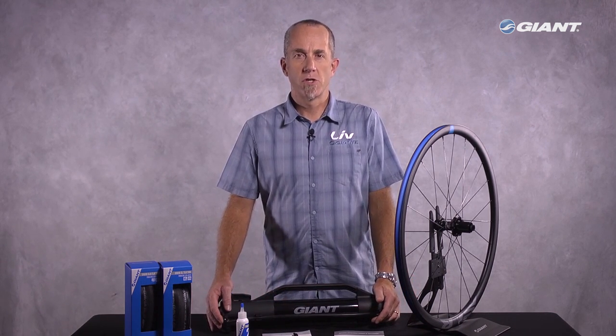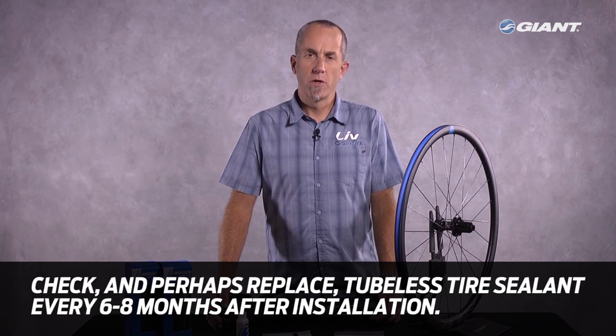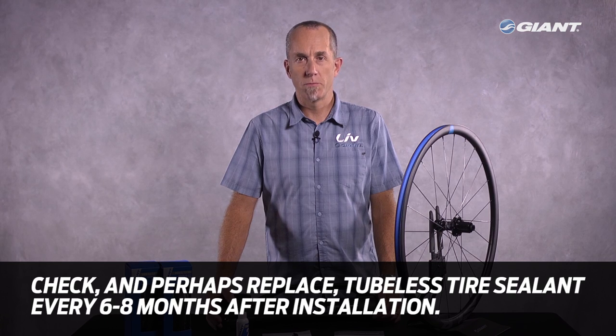If you've purchased a Giant bicycle that's been spec'd with tubeless tires, your Giant retailer will have installed the sealant for you. We do recommend that you or your retailer check the sealant and possibly replace it every six to eight months.